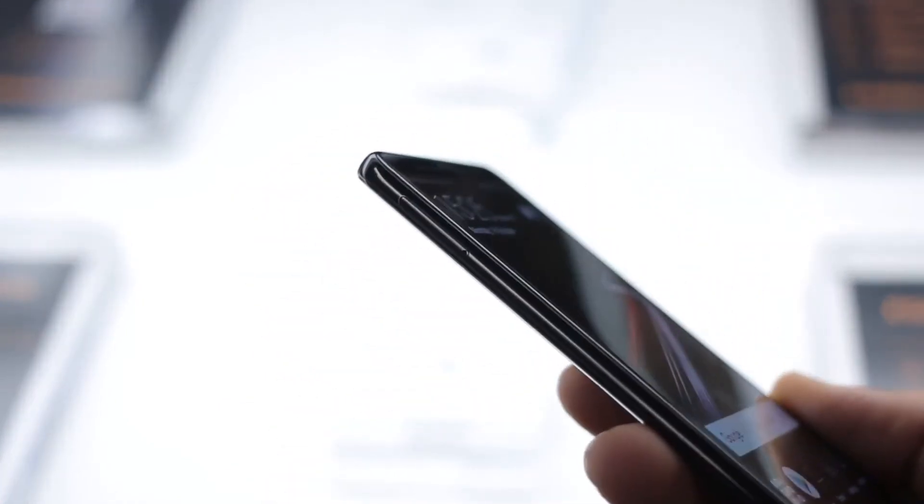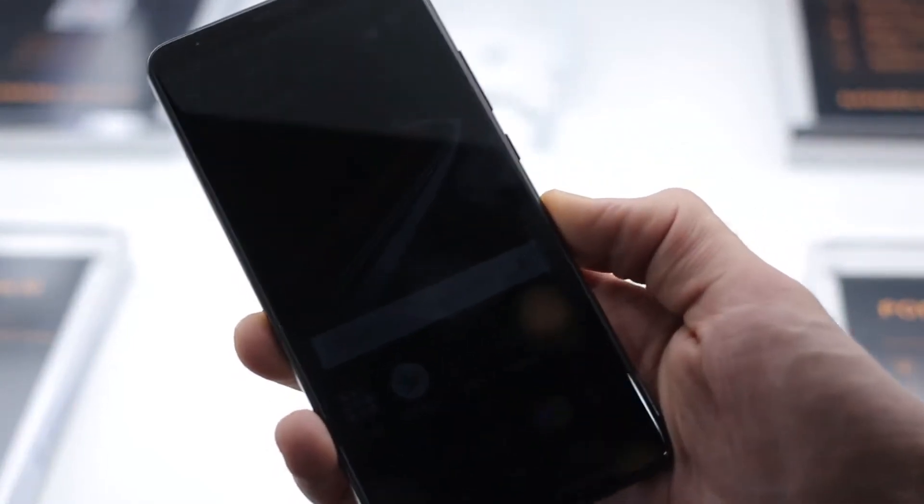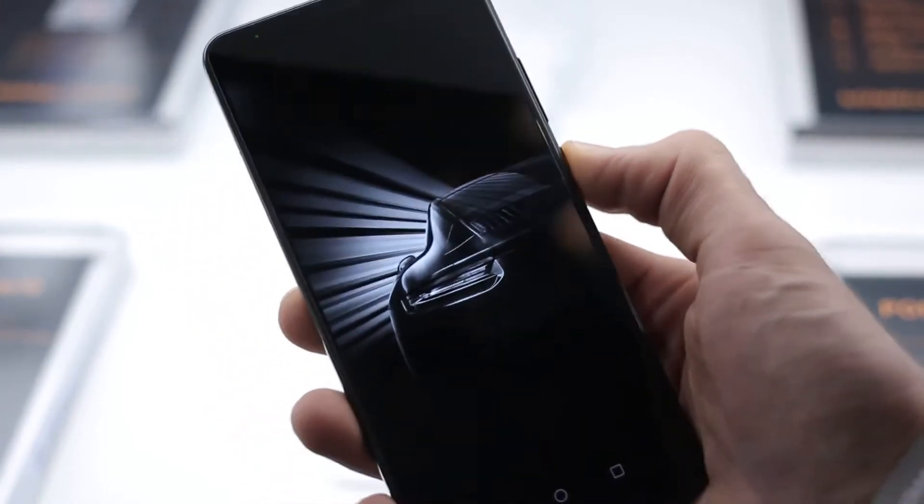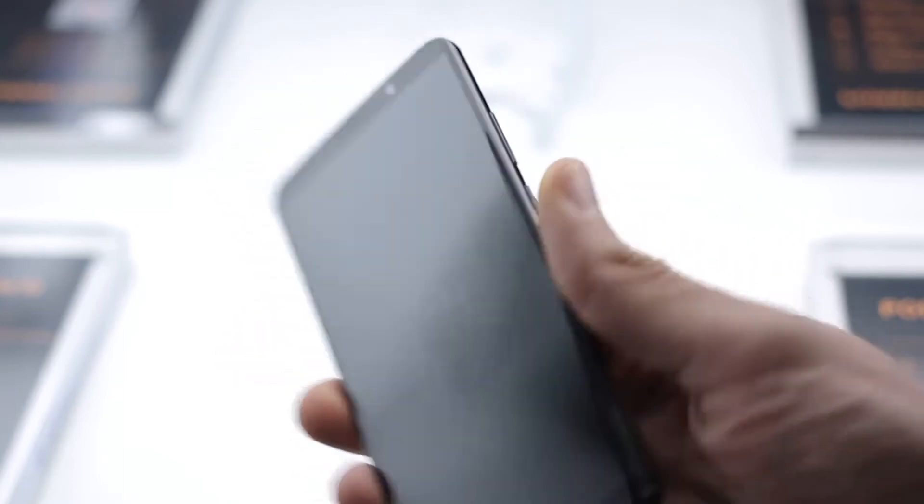On the left-hand side, you've got a SIM card slot. No SD card slot on here unfortunately, but you do have 256 gigabytes of storage, which is mightily impressive. It's an AMOLED panel, so as you can see, super nice, super dark, super deep.